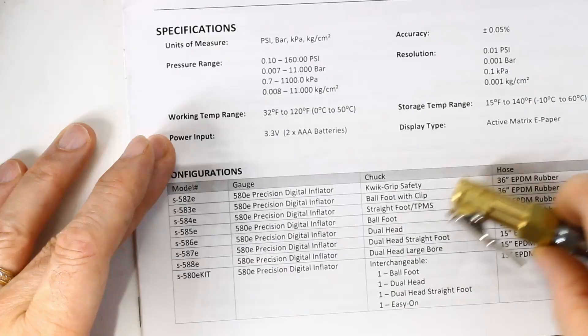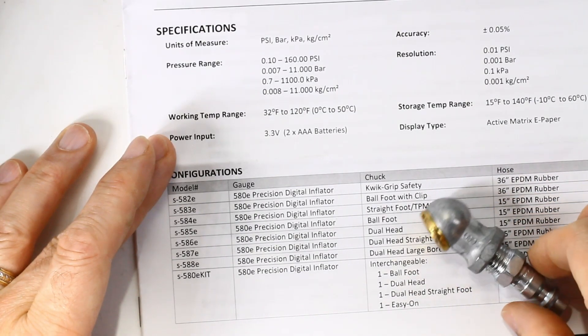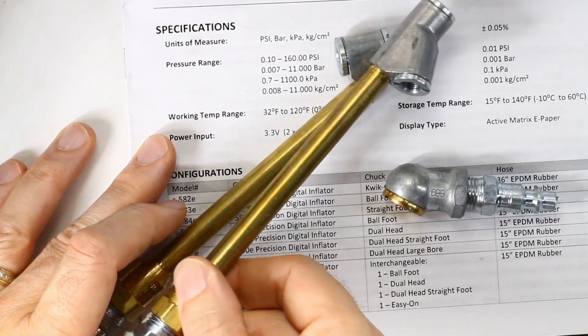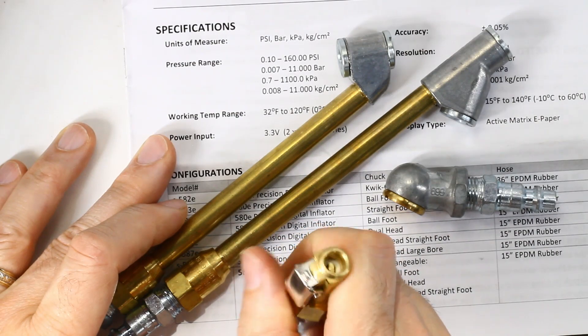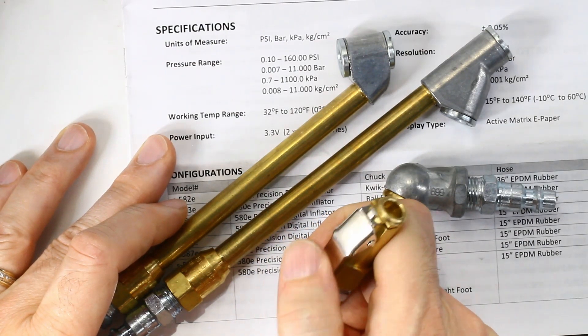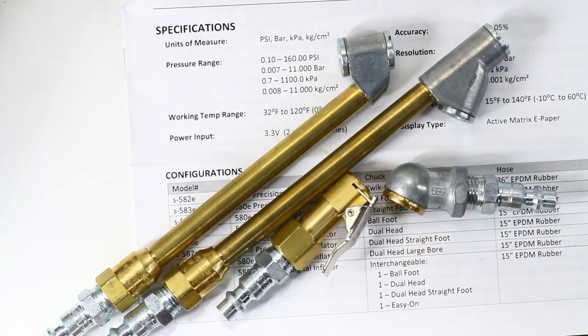It's a one-year warranty. Comes with the typical ball foot, the dual head, the dual head straight, and it comes with the EZ-ON that has the little locking mechanism that clamps onto a valve stem.